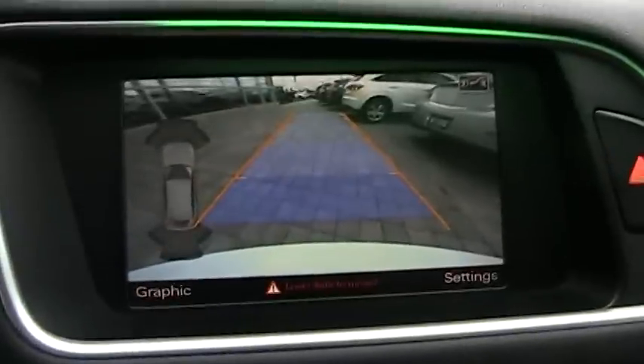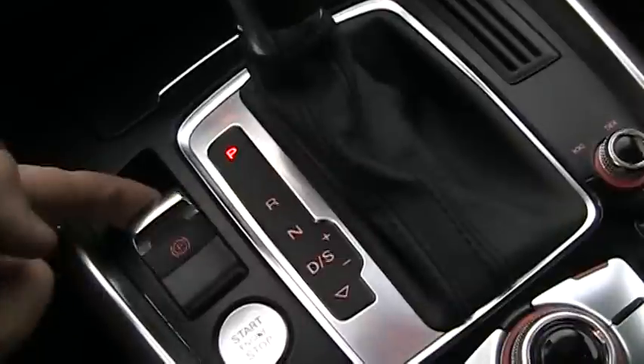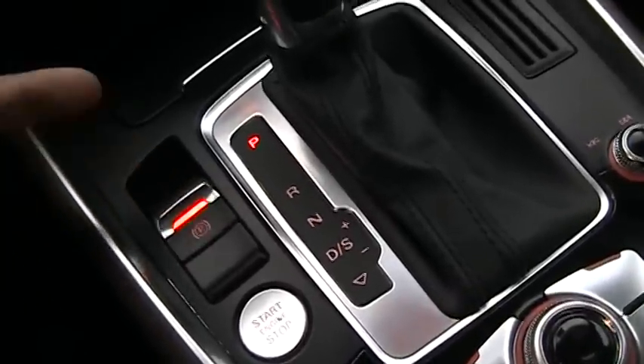You also have a reverse camera with guidance lines. When you put it in reverse, the mirrors fold down as well. Pretty nifty. There's the shift boot right there. It actually has an electronic parking brake — that's the emergency brake.